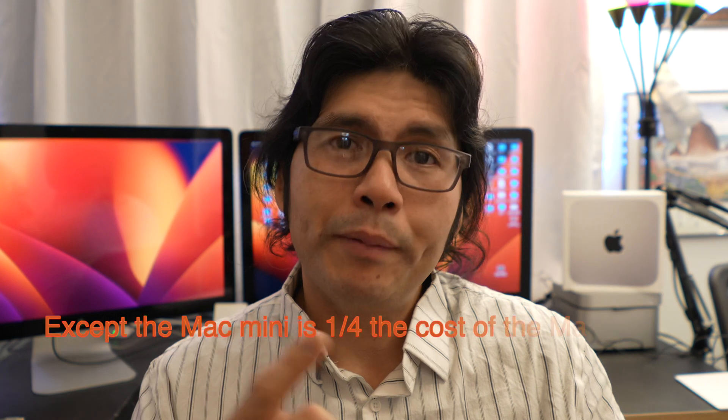Will Final Cut Pro be as fast as the Mac Studio? No. But will it do the identical thing? Absolutely. The higher-tier models will do the same tasks faster, but if time isn't critically money, this M2 base model Mac Mini will handle it. It'll get you into the Apple ecosystem and do everything you want it to. We're not talking mainstream gaming — for that, pretty much any Mac isn't going to be your gaming system.